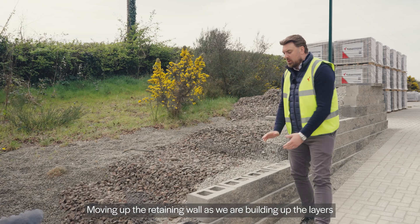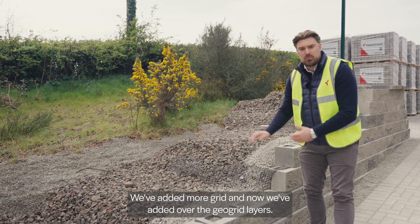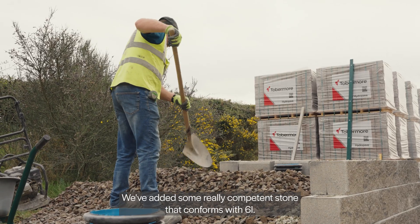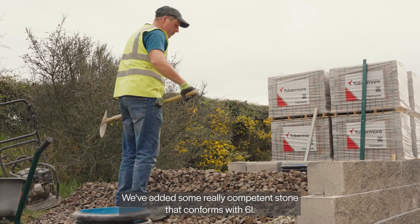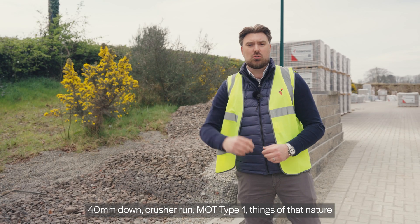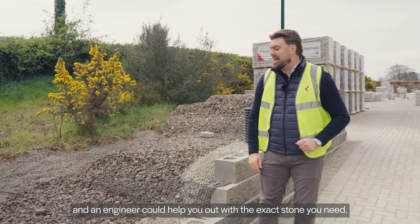Moving up the retaining wall as we are building up the layers and increasing the height of our retaining structure, we've added more Geogrid, and over the Geogrid layers we've added some really competent stone that conforms with 6i. So that would be some really good quality 40mm down, crusher run, MOT type 1 — things of that nature — and an engineer can help you out with the exact stone you need.